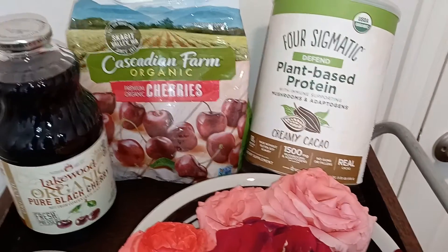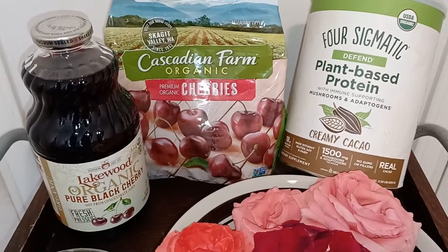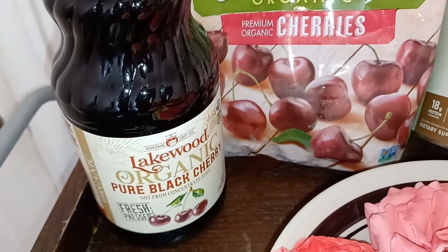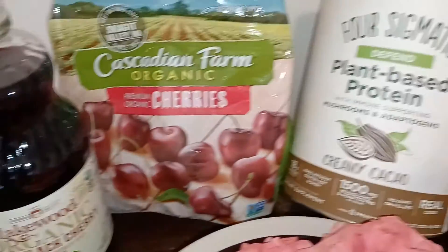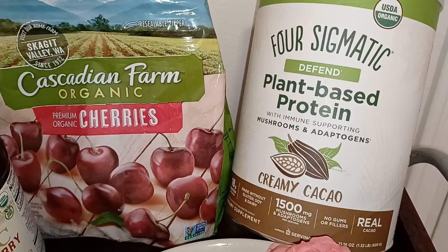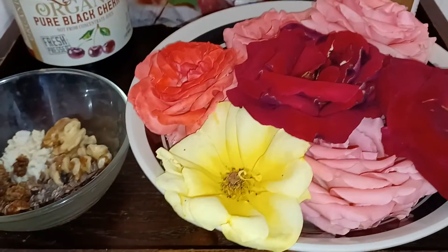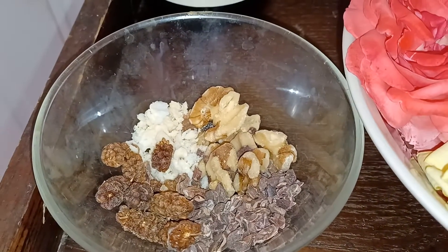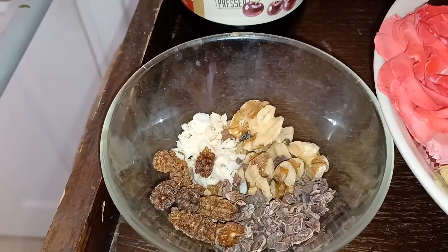Today I'm sharing another variation of the chocolate cherry smoothie with different ingredients. I have the pure black cherry juice, organic from Lakewood — it's 100% pure juice. I also have the Four Sigmatic plant-based protein that has mushrooms inside, and a smaller size of walnuts and cacao beans.